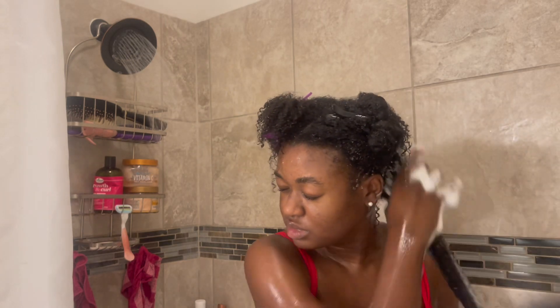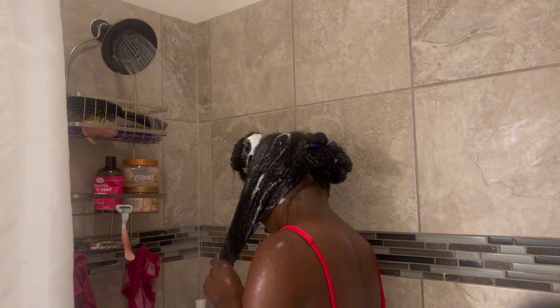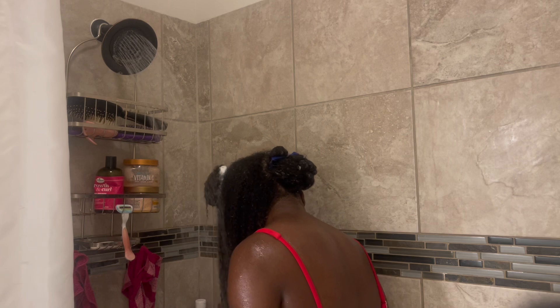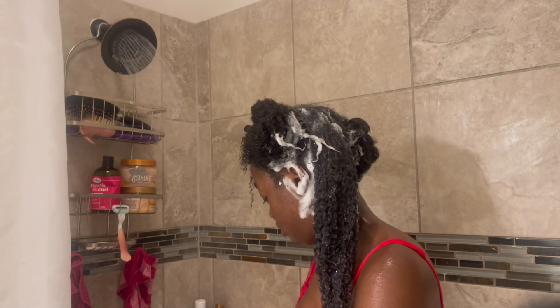A lot of people say you only have to apply shampoo to the scalp and not the shaft or the ends — I disagree. As you can see, I apply shampoo to my shaft and my ends because I apply products there and I want to make sure any product buildup on my shafts and ends is getting washed away. I want a clean slate, not just a clean scalp with residue and buildup on my shaft. After you shampoo, wash that out and shampoo once again. Shampooing twice really helps make sure the hair is clean and clarified for your next style.